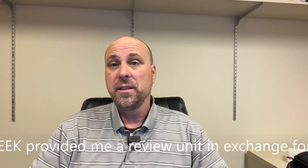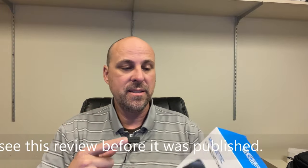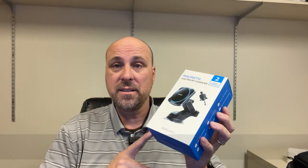I'm back with another review of a car mount phone charger from CH Geek. This is the model RC02, a magnetic car mount. If you have a MagSafe device or another phone with a magnetic mount, this is going to be great for that. Let's open the box up, see what's inside, and then later we'll head out to the car and check it out.